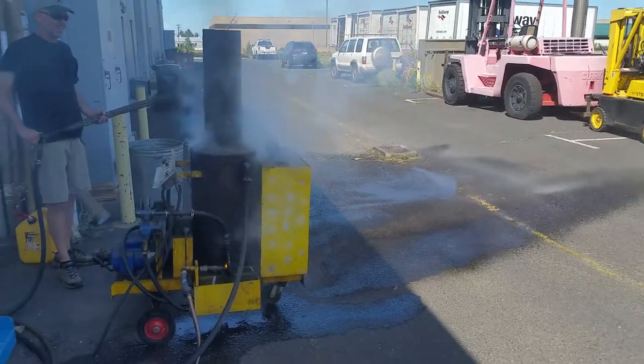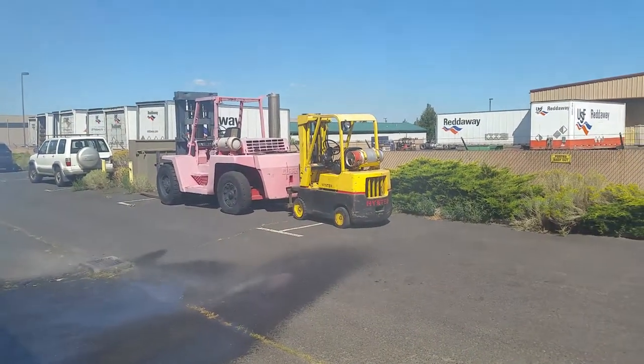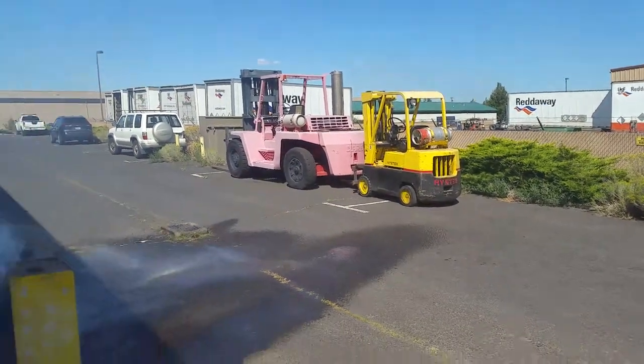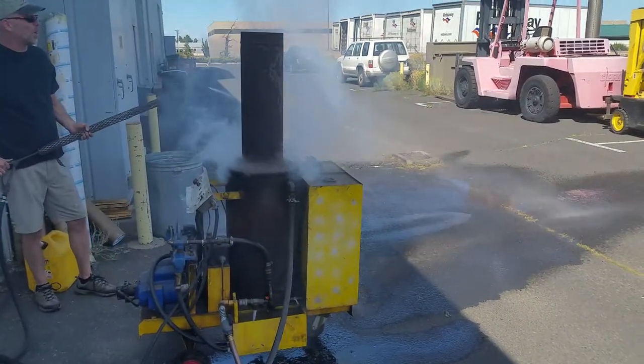So you used it to clean off your forklift? Your two forklifts, you used it to clean those off? This is my CNC's. Okay. It does pretty good at getting all the grease off and everything?